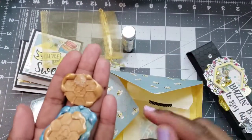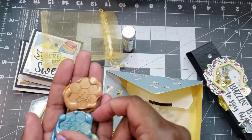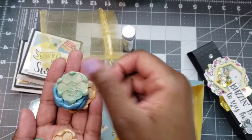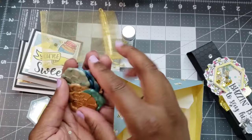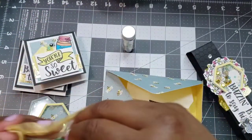I also made some wax seals. They have a little bee and a honeycomb on them — I tried to get colors similar to what's in the paper. You can use those to seal the back of the envelopes or in another project.